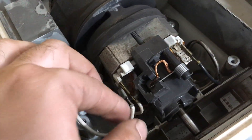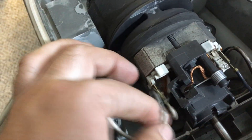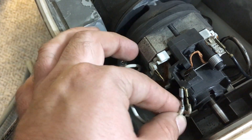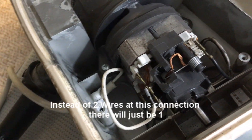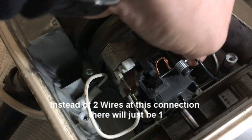Obviously unplug your machine first. With this particular motor, this model has headlights, so you're going to have these extra wires added on to it. If your vacuum doesn't have headlights you don't need to worry about that — it's really just the same thing. Go ahead and remove that power wire.